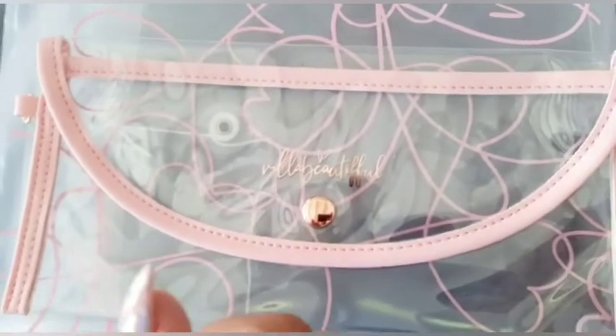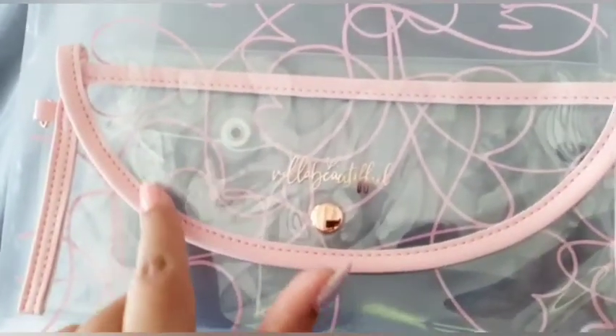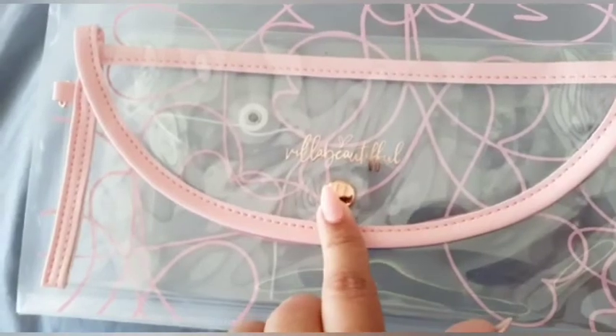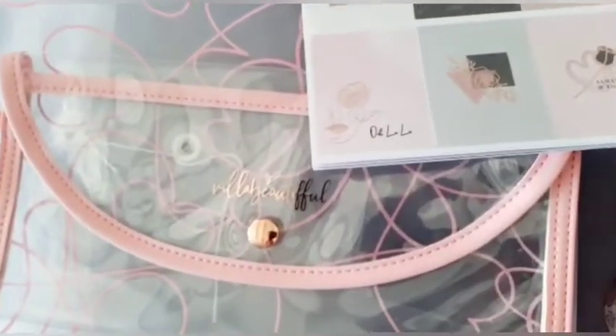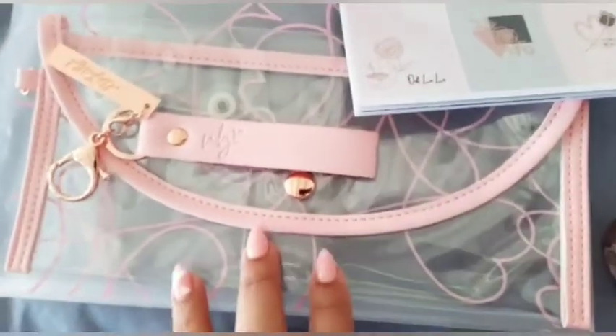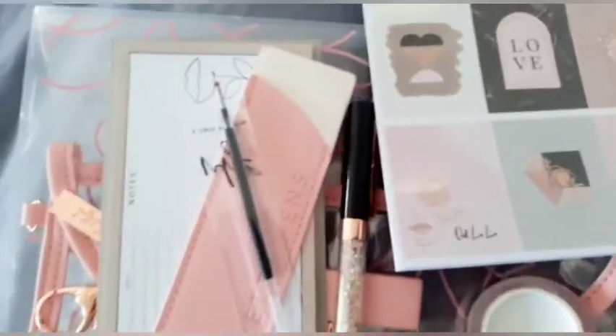And then lastly is the pouch. It's pink-lined — if you guys remember in one of my previous videos I did get one of these and it was a cream and silver finish, so I'm happy to get the pink with the rose gold finish. I'd place my keychain at the side so it's easier to hold. I'm not too sure yet what I would store in this pouch but I absolutely love it.